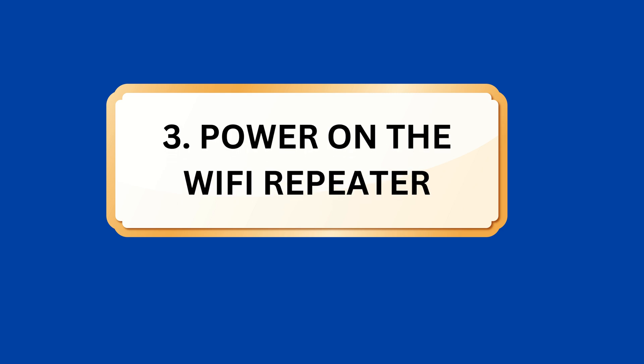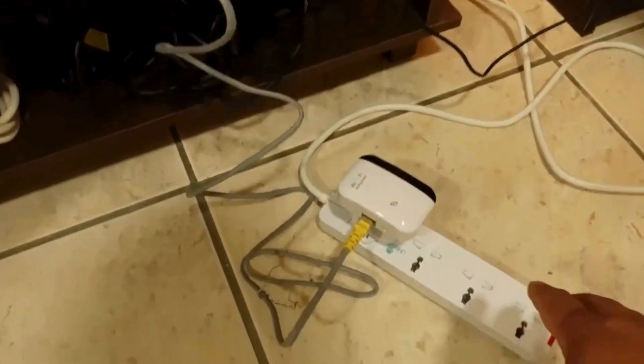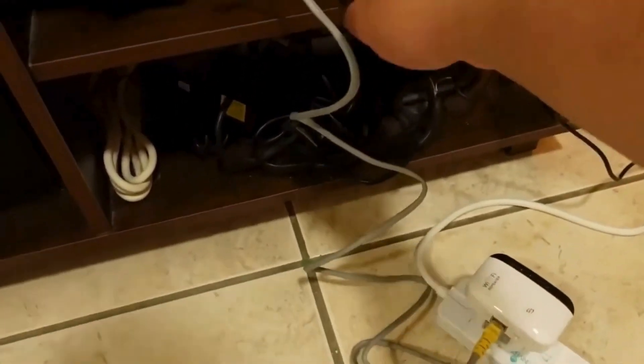Step 3: Power on the Wi-Fi repeater. Connect the Wi-Fi repeater to a power source. Ensure it is in close proximity to the existing Wi-Fi router for a stronger signal.